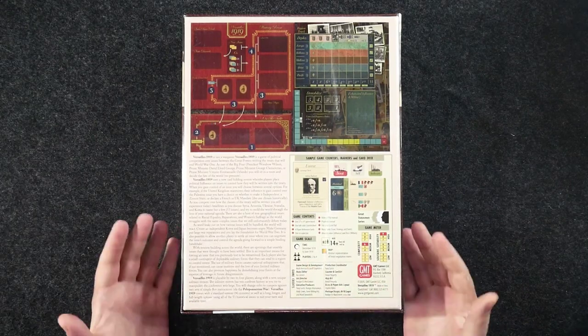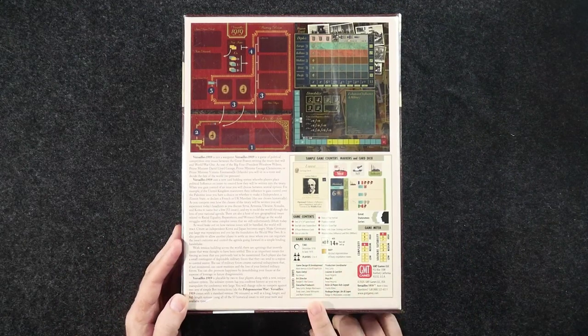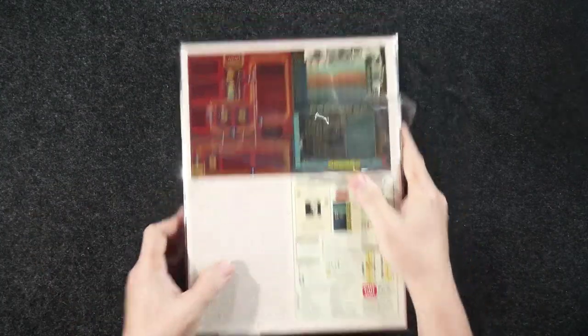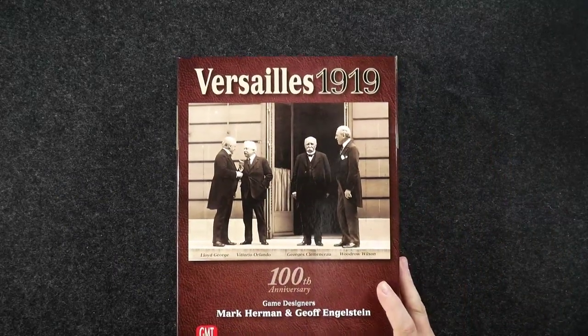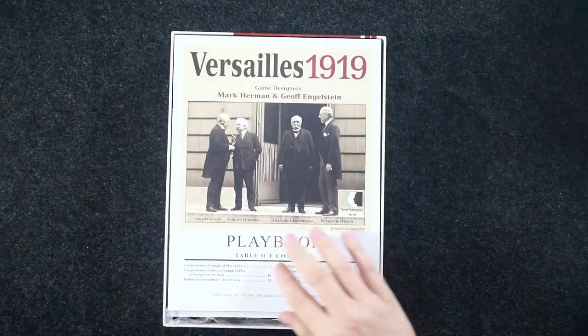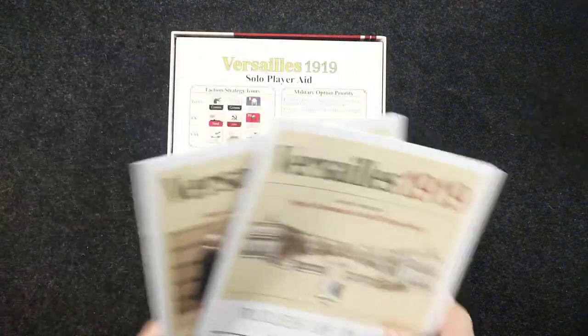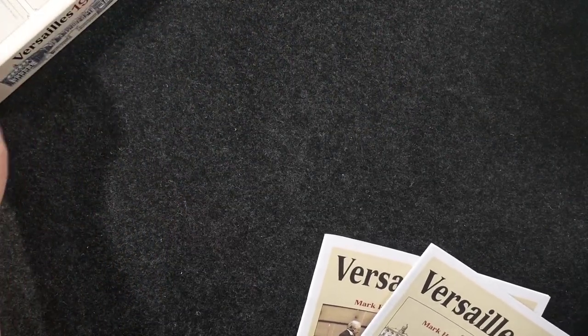Let's get the shrink wrap off and dive in. This is a pretty large box with good heft to it — I'm going to take a guess that the game board is mounted. So we have a playbook and a rulebook; we'll take a look at both of these.